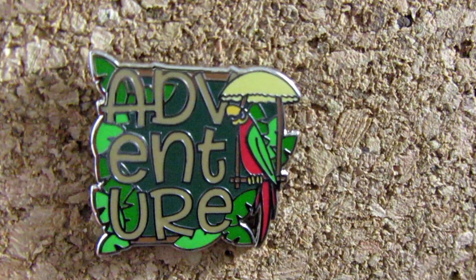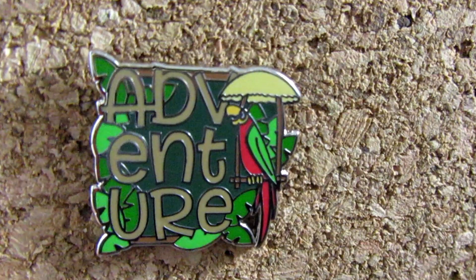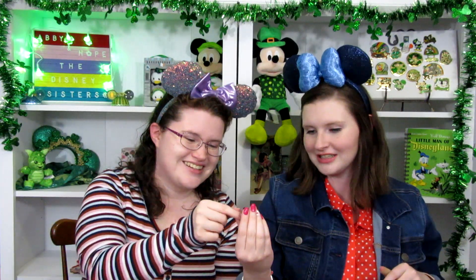This one's got points to it — so maybe the popcorn bucket or the Tiki Bird. And it's the Tiki Bird! It says Adventure — this is like Adventureland, in the Tiki Tiki Tiki Room! It's cute. I love how he's sitting on his little bird swing thing.